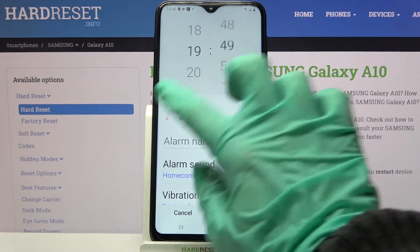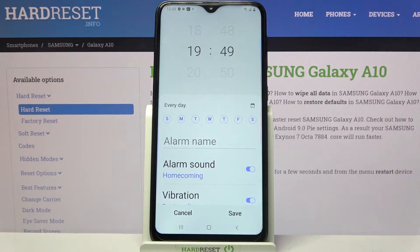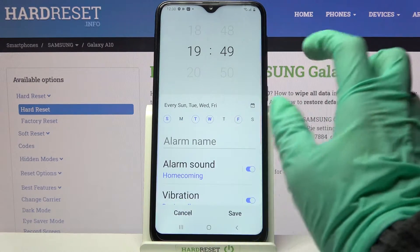Over here you can set up an hour and tap on days of the week to select — all of them or just some.